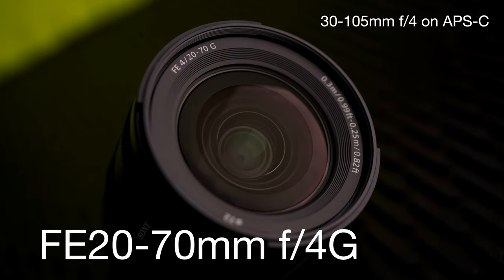Introducing the new Sony FE 20-70mm F4G lens. I can't believe they came out with this one. It's such a strange and new focal length that no one's ever made before. And of course, this is roughly equivalent to 30-105mm in APS-C or in punch-in mode.